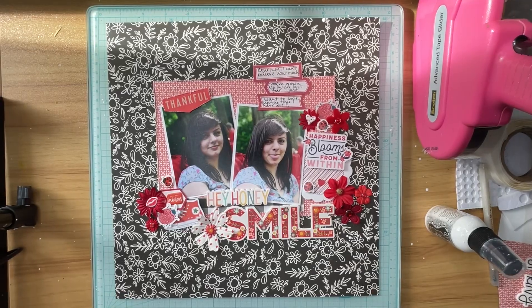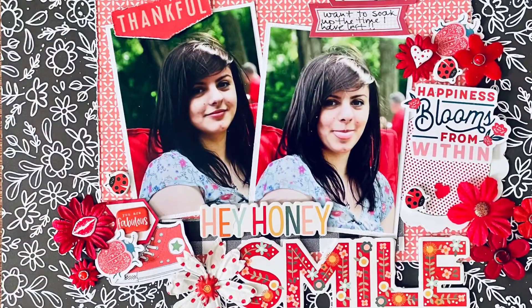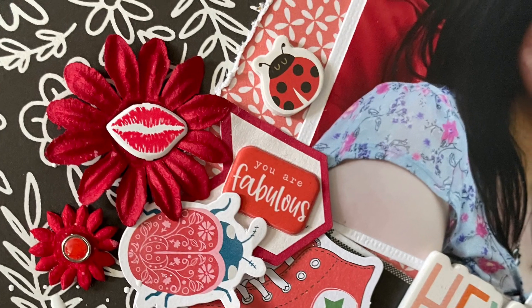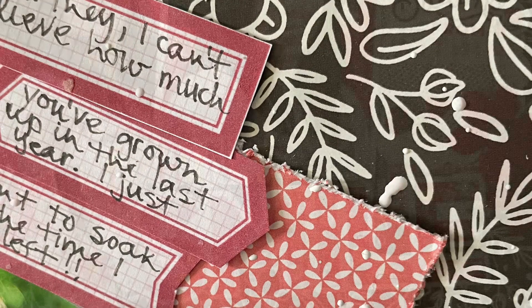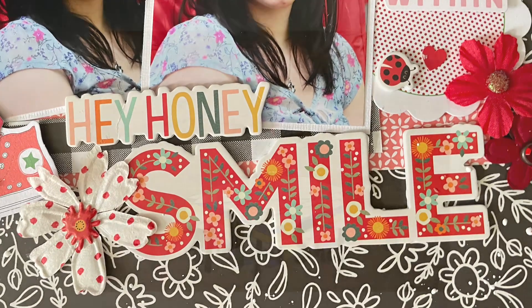I want to thank you for stopping by my channel today. I enjoy visiting with you on YouTube, so please like, comment, and subscribe if you haven't done so already. Make sure that you check out that playlist in my description box so that you can see all the other beautiful creations the other ladies have done this month. I promise you will be wowed because they are amazing. Have a great day. Bye.